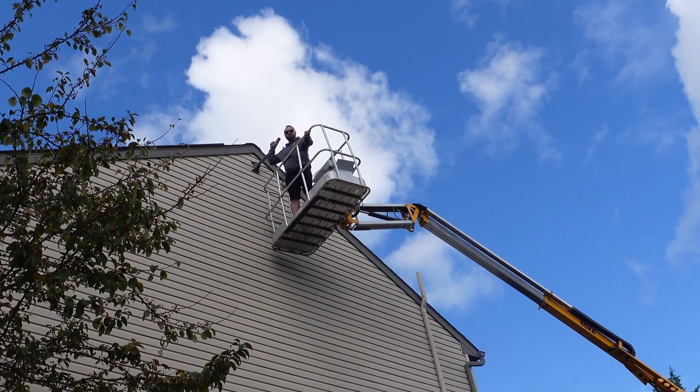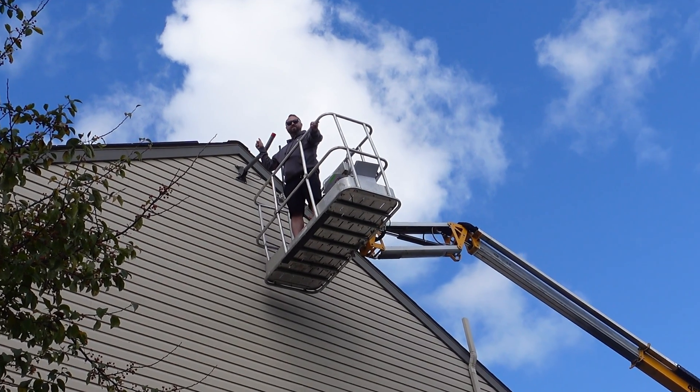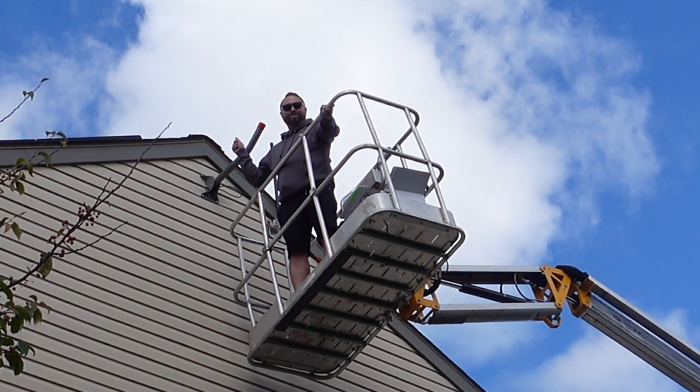In today's video, we're installing a Helium 5G radio on my house. What is going on, miners, and welcome back to the Hobbyist Miner channel. We're installing this guy — the FreedomFi BuySells Helium 5G radio.